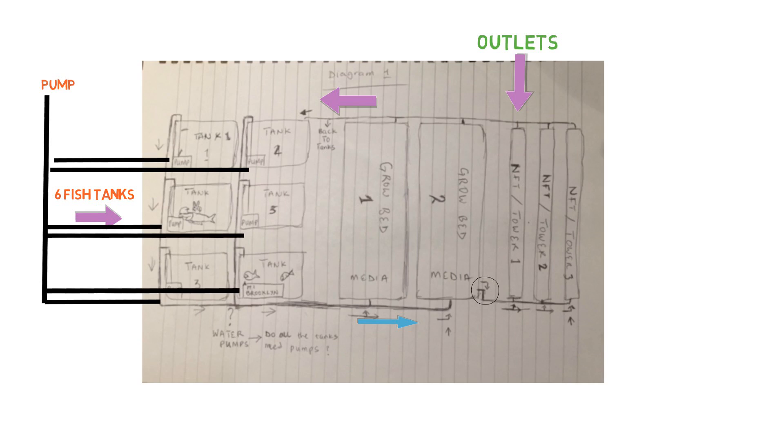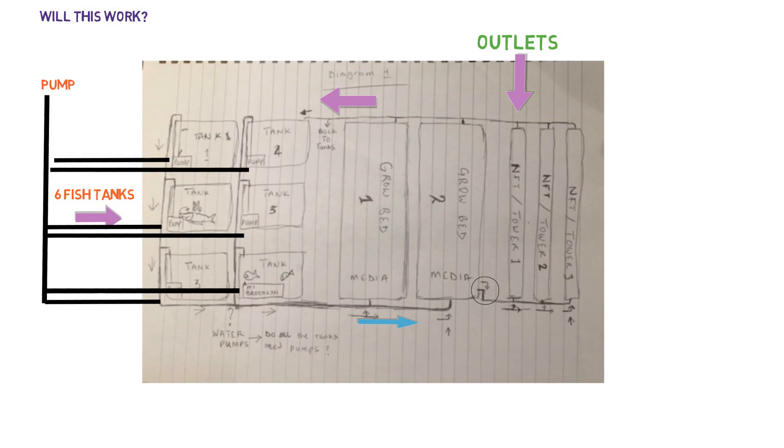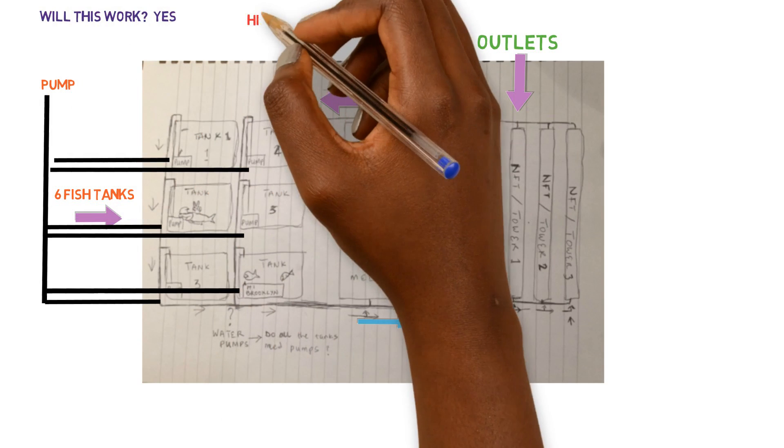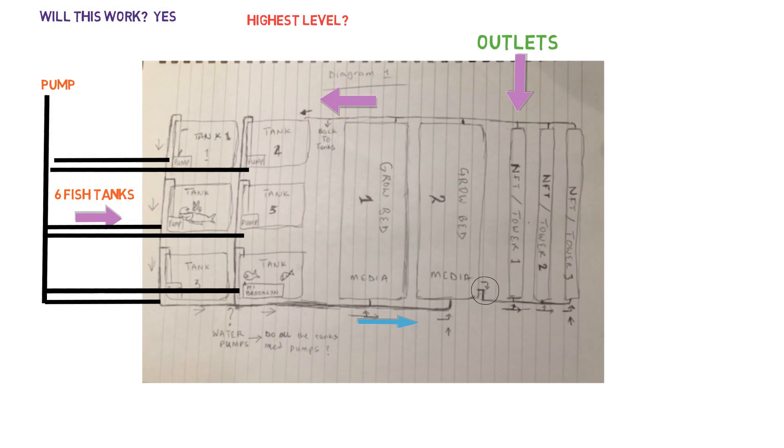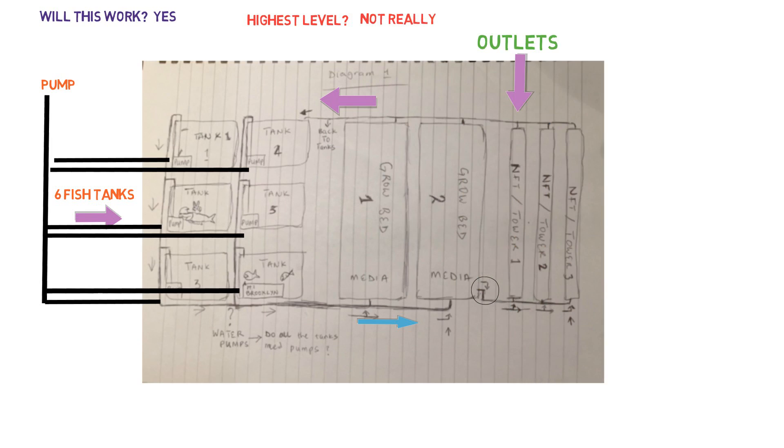Like the last design blueprint review we did. So if you wanted to know if this blueprint here would work, then the answer is yes, it absolutely would work. Now, is it at the highest level — the aquaponic God level? Not really, but you definitely have the gist of how to put together a system. You're pretty much on the right path in designing it. You just have to tweak a few things and then you'll be successful, no doubt about it.